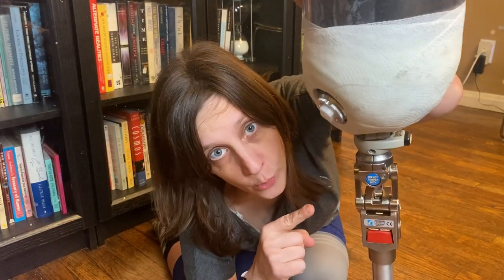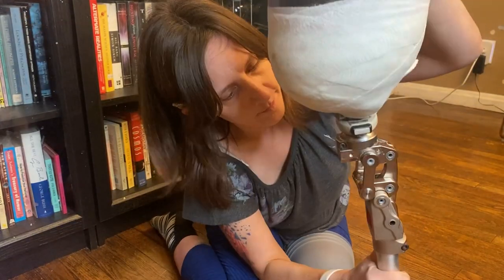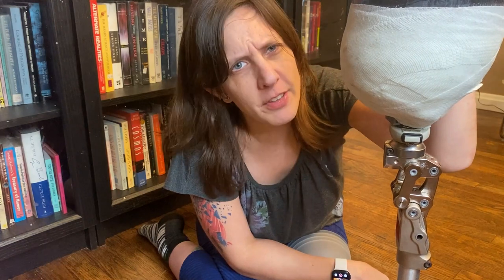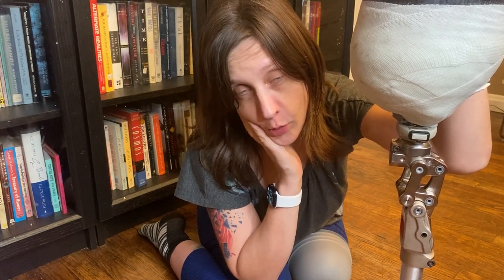This is an Ossur Total Knee. It is a hydraulic, geometric, polycentric knee — there are a bunch of other words used to describe it that I'm kind of forgetting right now. It's a mechanical knee, so it's not a microprocessor knee. You don't need a charger for it. It's just the knee right here.